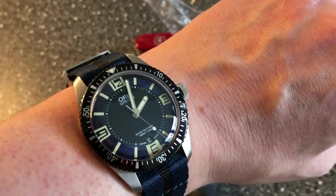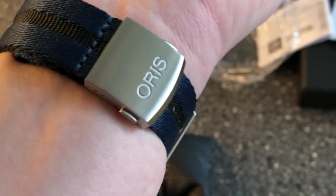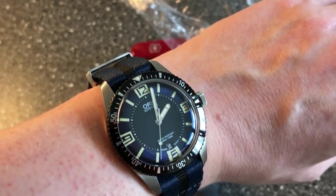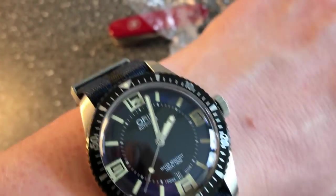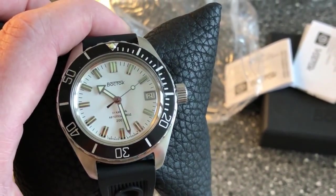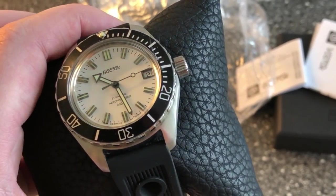Quick wrist check — I'm wearing the Oris Diver 65, which I'm totally in love with. It's such a nice watch on this NATO strap with the point clasp — absolutely amazing with the blue dial. I'm really enjoying this watch and I'm really looking forward to experiencing this Vostok.